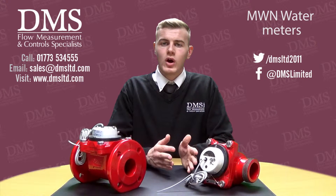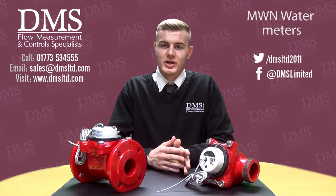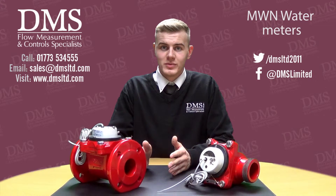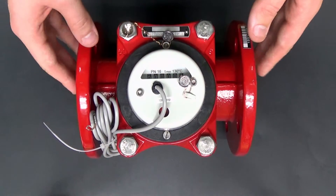With the cold water meters, they can handle a maximum working temperature of up to 50 degrees, whereas for the hot water meters, they can handle a maximum working temperature of up to 130 degrees.